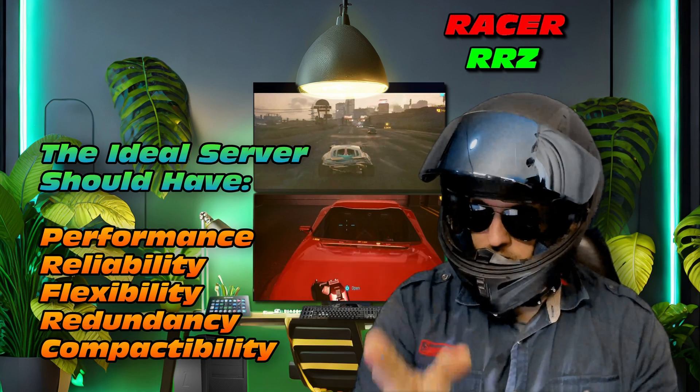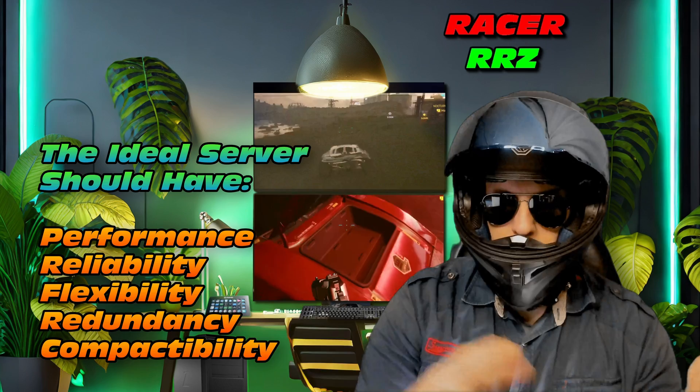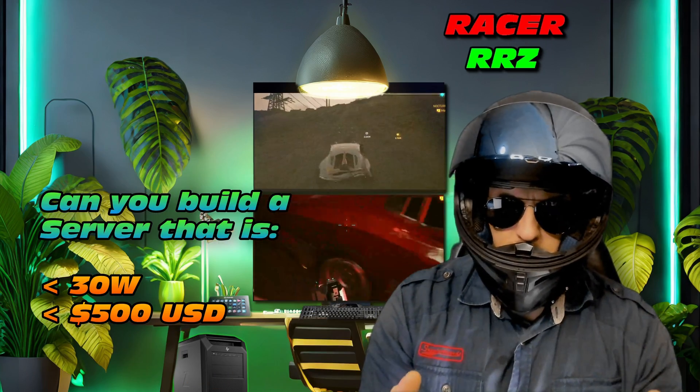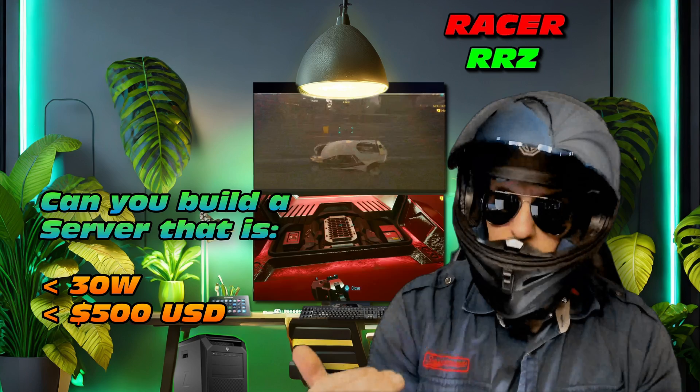The ideal server should have performance, reliability, flexibility, redundancy, and even compactability. Can you build a low power draw server, maybe less than 30 watts, for less than 500 US dollars?